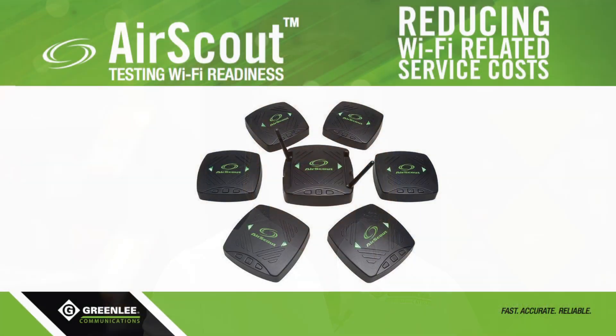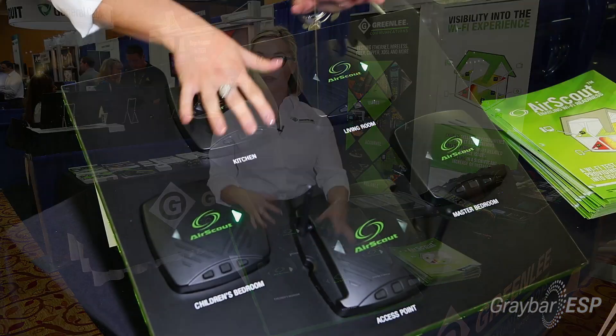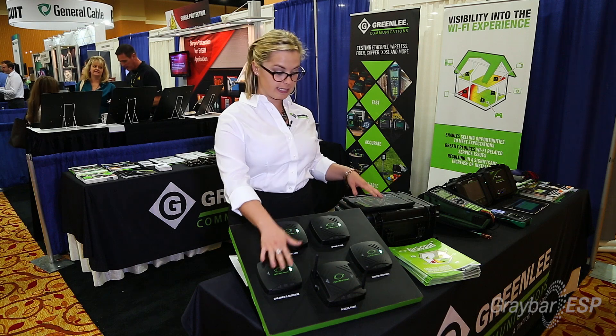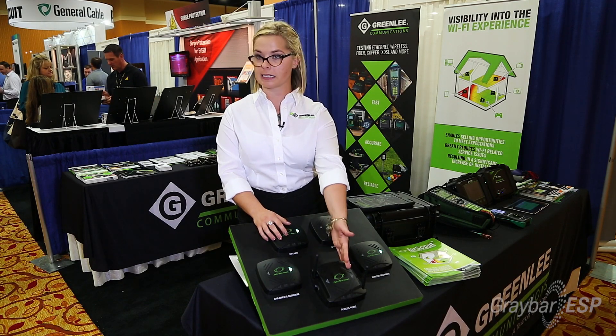Today we're looking at the Air Scout, which is a Wi-Fi service testing and troubleshooting device by Greenland Communications. How it basically works is that there's a master client within our 306, which is our six-client system. It comes with six different clients, and this would act as the router or an access point.